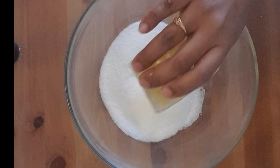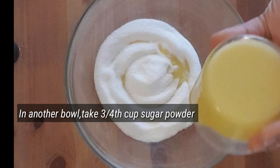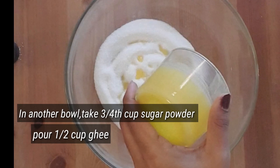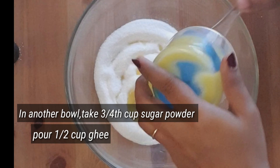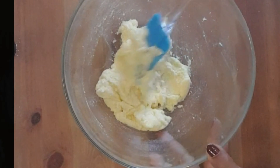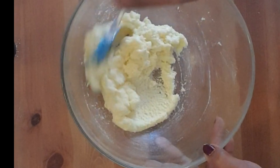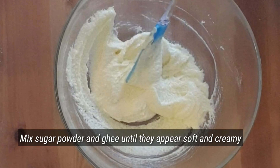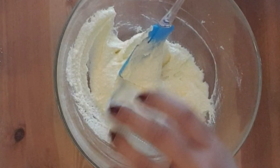In this bowl, add 3/4 cup of sugar powder and 1/2 cup of ghee, and mix them together. If you want, you can also use butter instead of ghee.